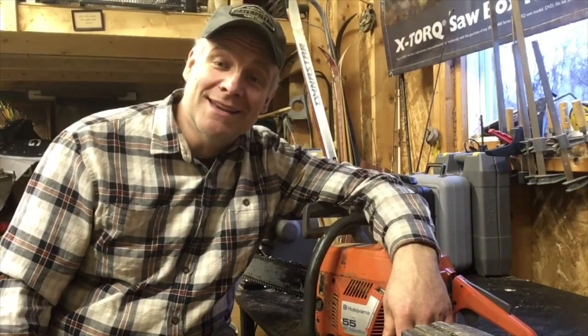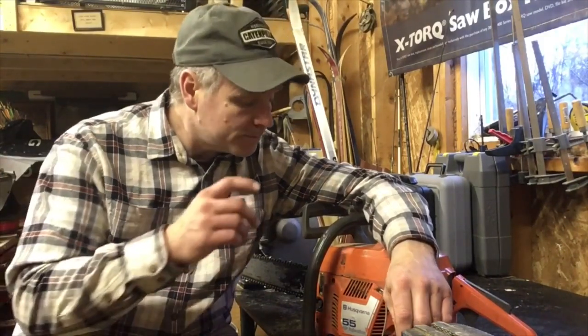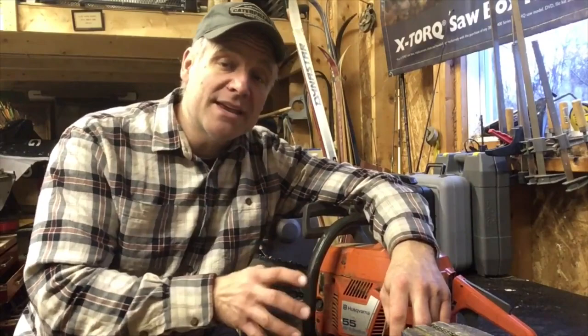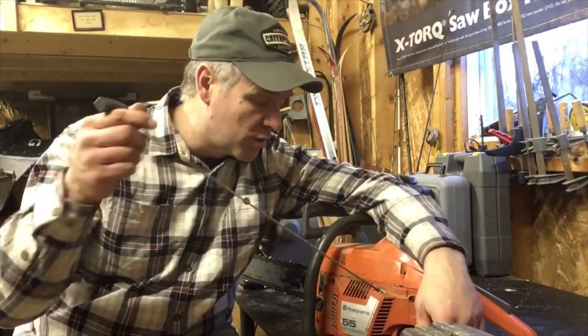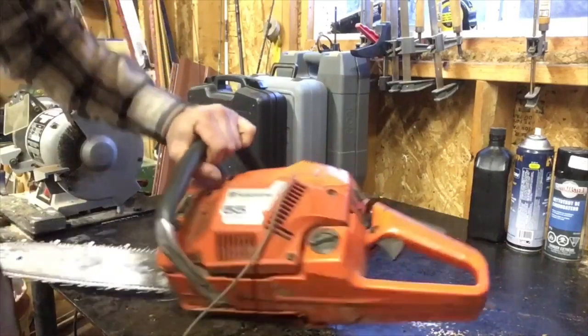It's Pete from Cheap Homesteading, and I'm in the garage today working on my Husky 55. Last time I used it I pulled on the cord and it wouldn't return, so we got to fix that because I want to use my saws today and cut a little bit of firewood. Let's go.